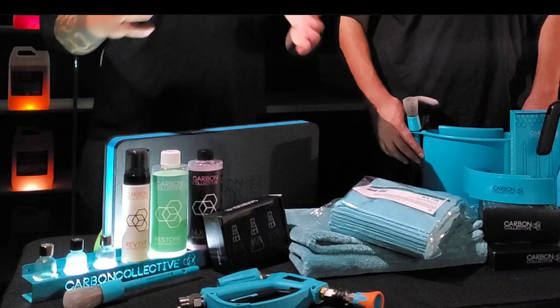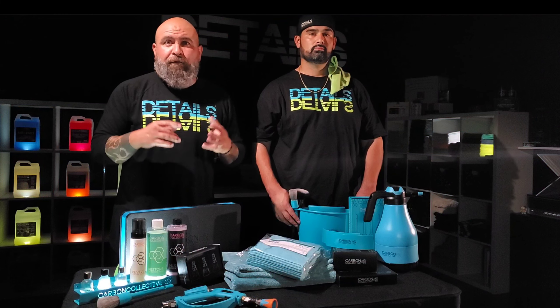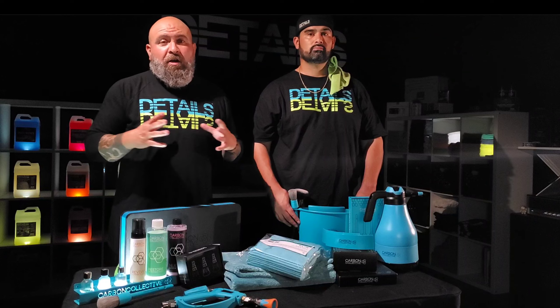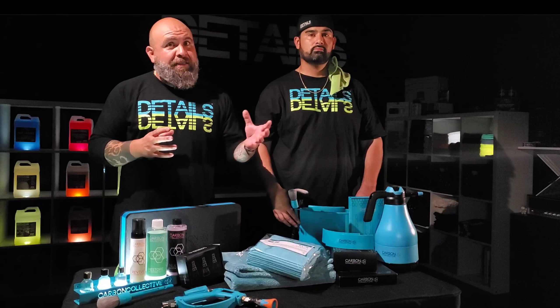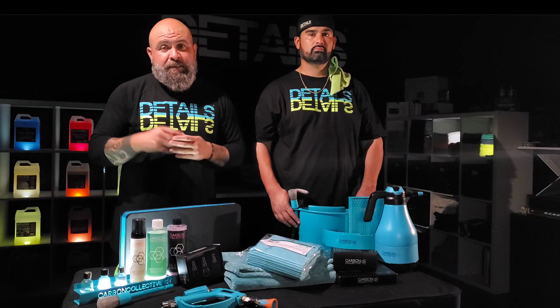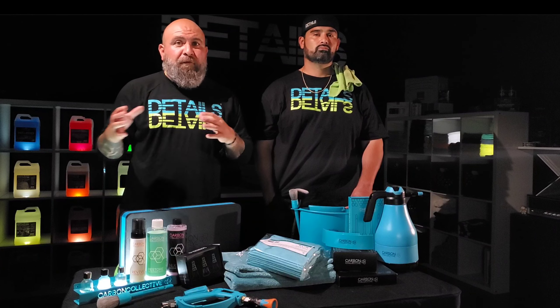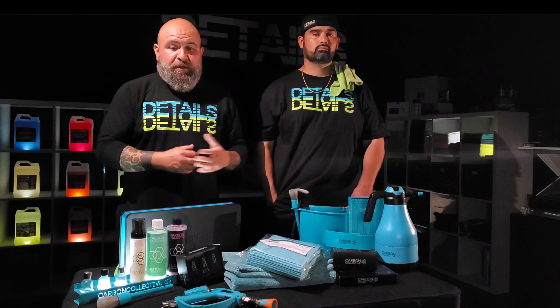Carbon Collective has a great selection of ceramic coatings — everything from paint to glass to wheels. We've used it all and it's all great. They even have one that has a little bit of self-healing properties. Carbon Collective has a good line of options for any type of hardness and durability that you're looking for in those coatings.